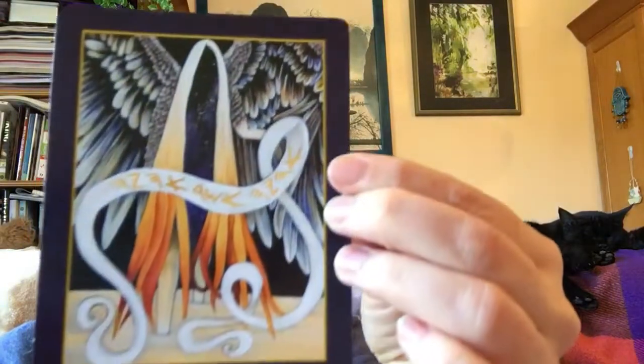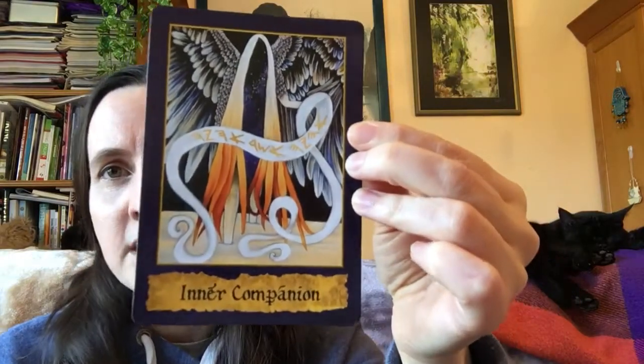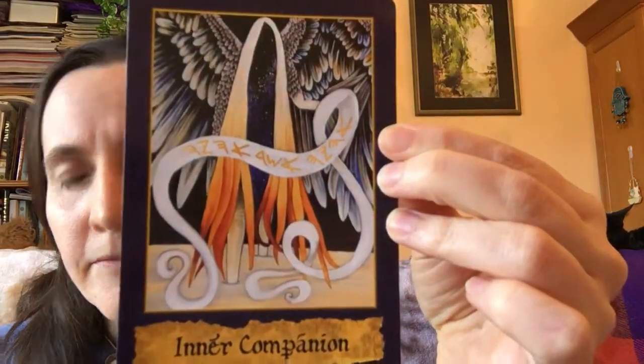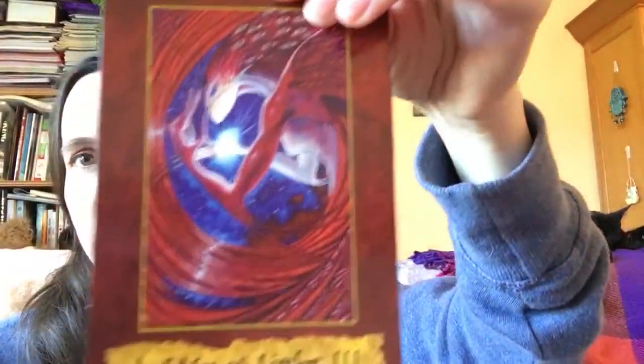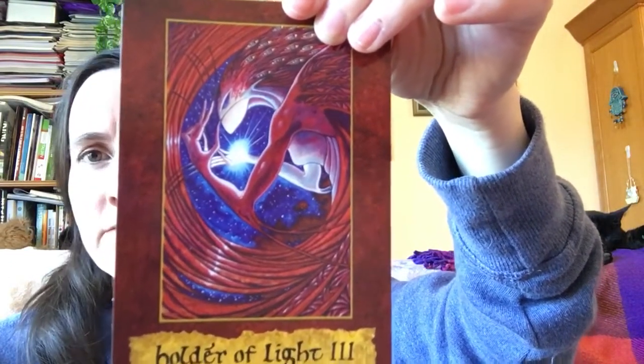It is not a deck for casual tarot readers. Rather, it is a deck specifically designed for magical students, practitioners, workers and adepts working within the broad spectrum of western magic. It can be used for magical divination, as a direct connection to inner contacts, as gateways for meditation, magical visionary work, soul exploration, or contacted ritual work.